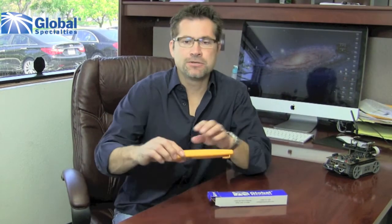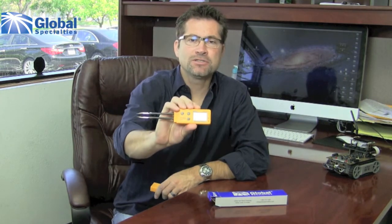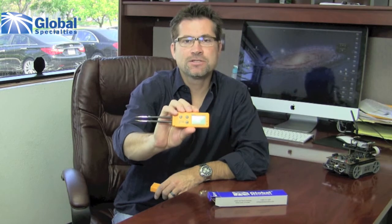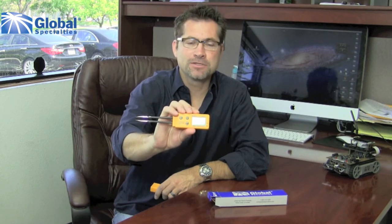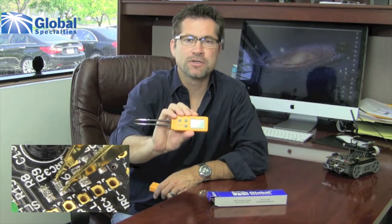Hi, this is Marco with Global Specialties, and today I want to introduce to you the new Pro 57 tweezer digital multimeter. As you can see, this is a very compact DMM that's small enough to fit in your pocket and yet perfect for use on small components.